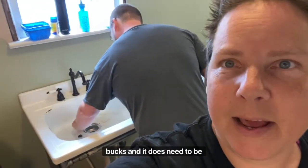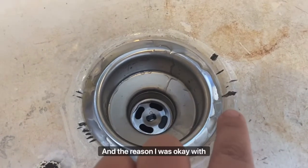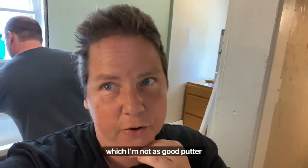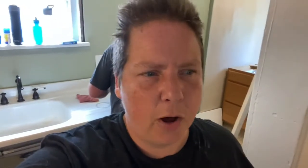I bought that sink for like 50 bucks and it does need to be redone at some point. When I cut out the old stuff, I damaged it, which I knew I would. The reason I was okay with doing that is because it is going to need resurfaced at some point. Cutting the parts out will probably damage your sink unless you're way better than I am — I'm not a skilled cutter — but I knew it would need resurfacing anyway. So like $50 for that, or like $250 for the faucet.